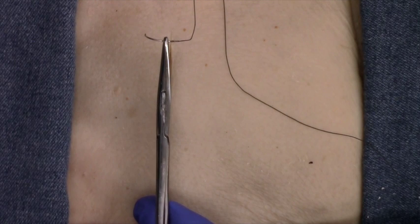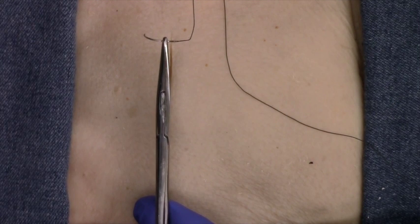This concludes the first instructional video on suturing of human wounds.